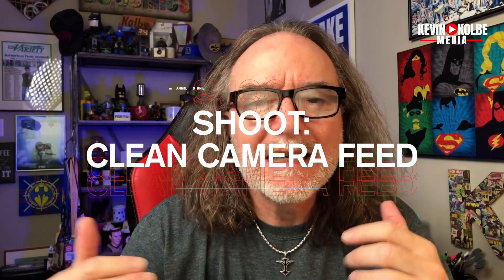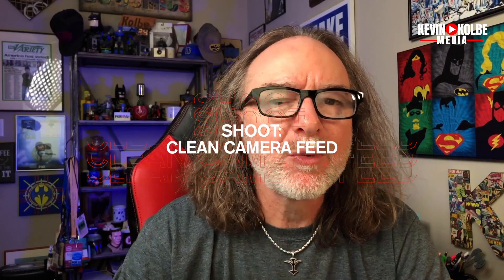So you want to start making videos but you don't have a webcam, you don't want to use the FaceTime camera, you don't have a DSLR or a mirrorless camera. If you've got an iPhone, you've got a camera — and with this app, you've got a webcam. There's an app called Shoot: Clean Camera Feed that is three bucks — technically $2.99.